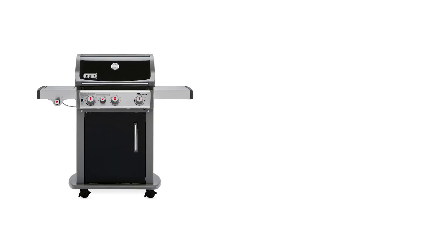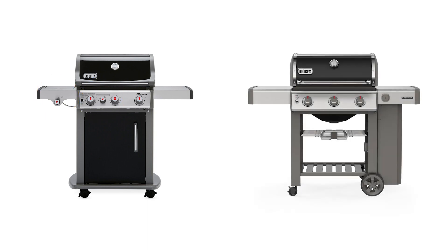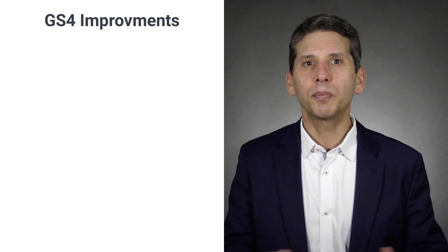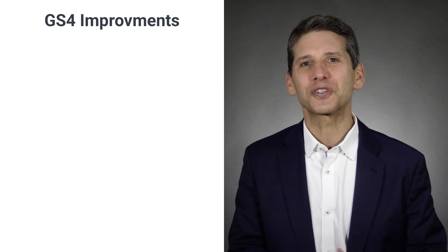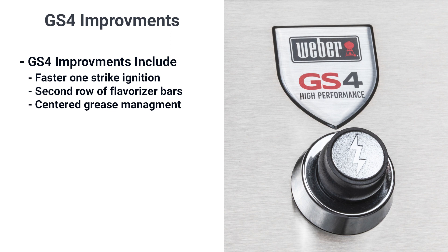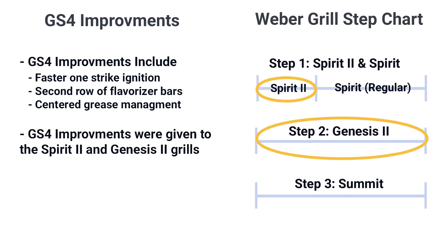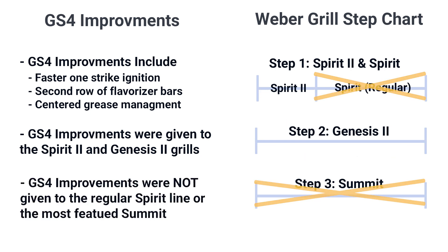The differences between the Weber grill series seem straightforward, but are actually kind of confusing. For example, a full-featured three-burner Spirit with a sear station and a side burner is only $50 less than a basic three-burner Genesis without a sear or a side burner. The Summit is their best grill, but a four-burner Genesis is 40% larger and 40% less expensive than a four-burner Summit. To complicate matters, Weber improved their grills a couple years ago with their GS4 improvements — their code name for faster one-strike ignition with a second row of flavorizer bars for less flare-ups and better grease management. But they only included the GS4 in their lowest-priced Spirit 2 models and all Genesis grills, yet none of their best Summit grills.